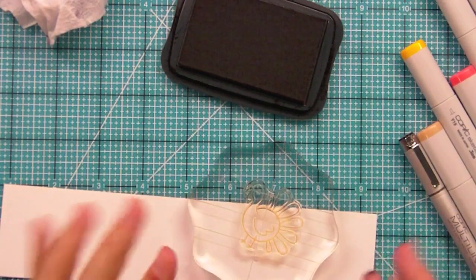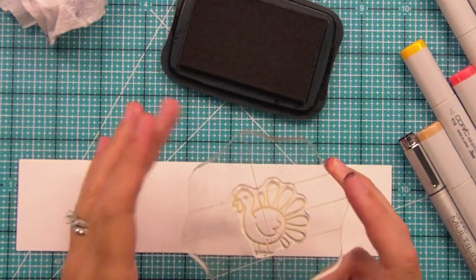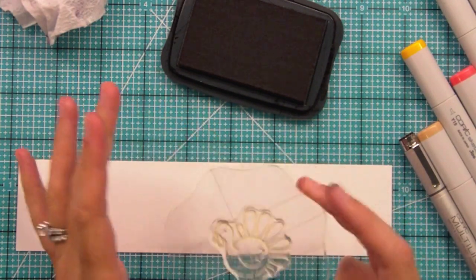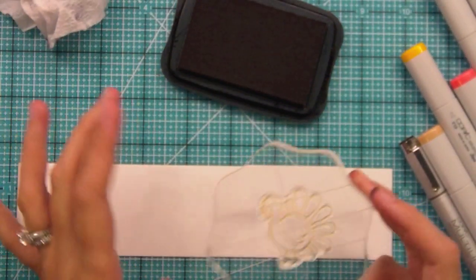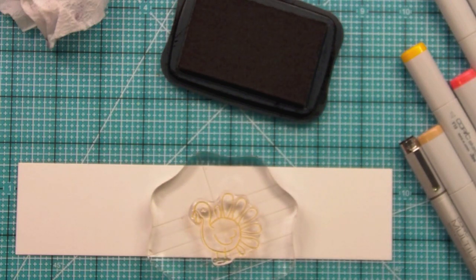Okay, so I have a little P.S. here to the video because there was something I forgot to add. You can turn this turkey into a really fun peacock with some creative inking and a pen, and it looks really cute. That way you can use the stamp year round.